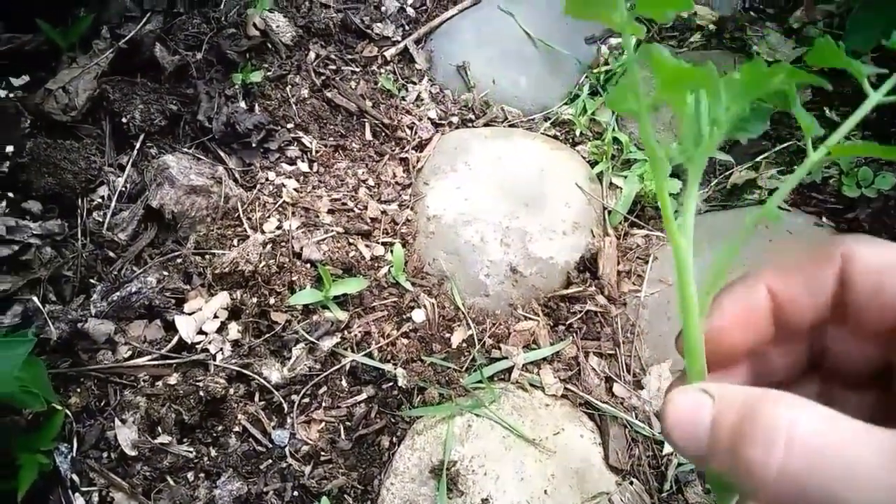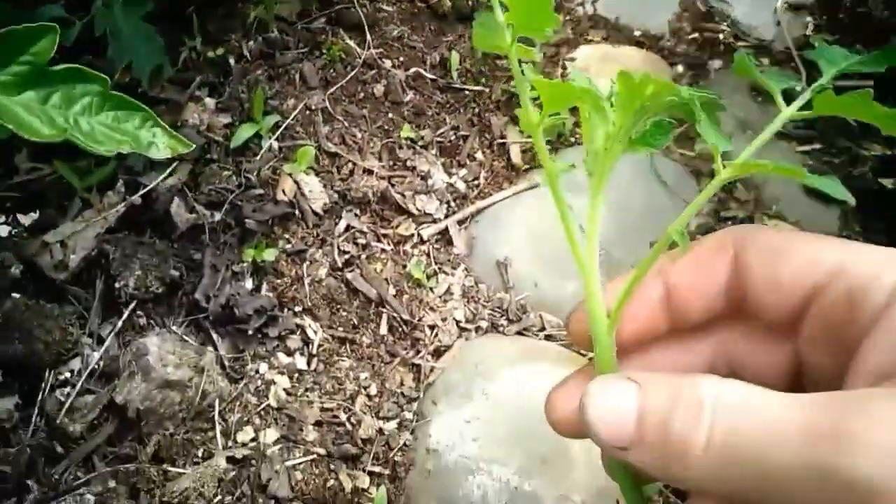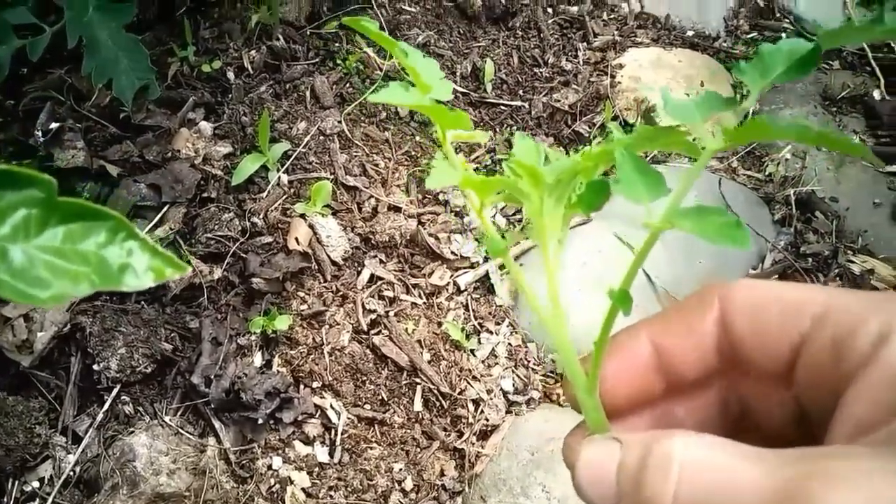And just by sticking it in the soil, you can have a new tomato plant with roots in 7-10 days.